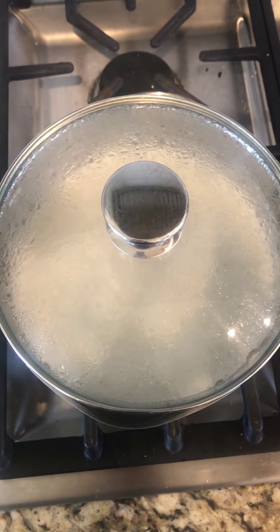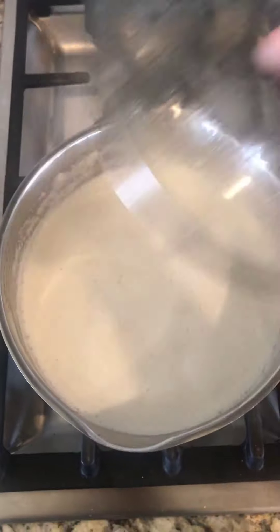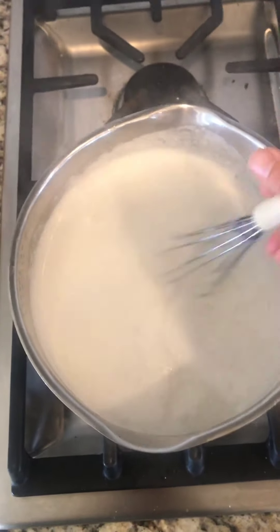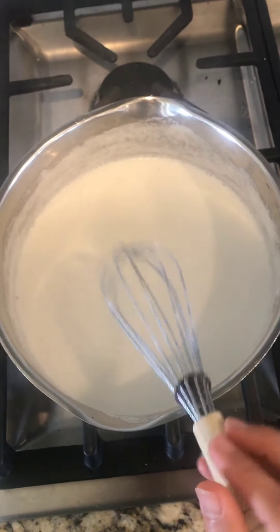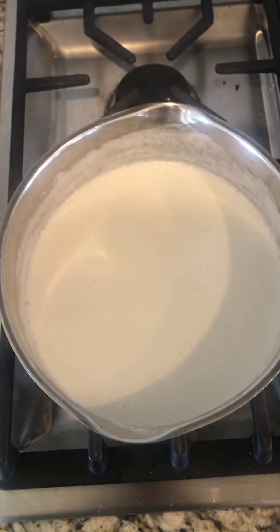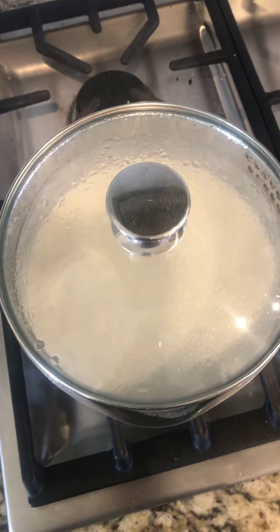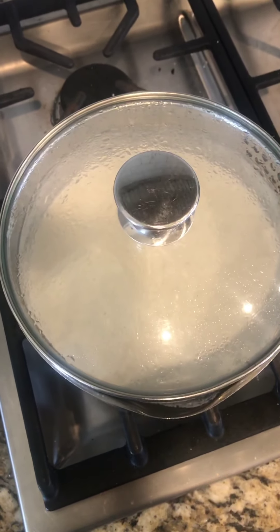It's been three minutes, so now I'm going to remove the lid and whisk the grits. You just want to make sure they're not sticking to the bottom and to circulate the liquid. Put the lid back on and cook for another three minutes. We're going to do this until the grits have cooked 15 to 20 minutes.